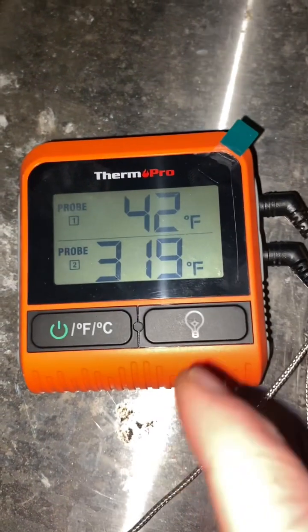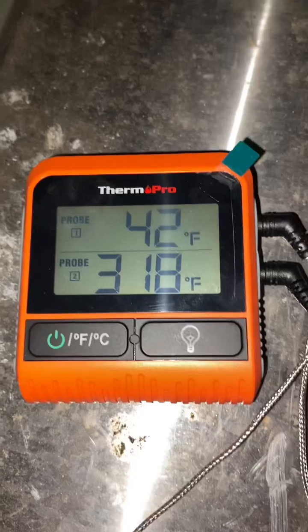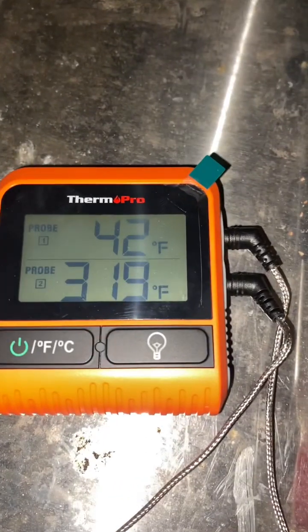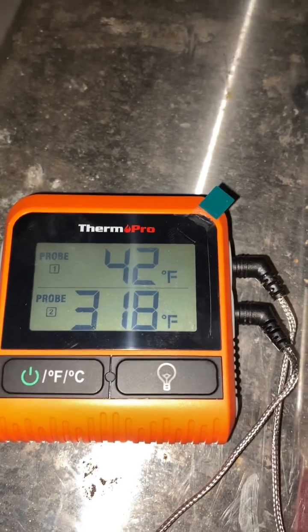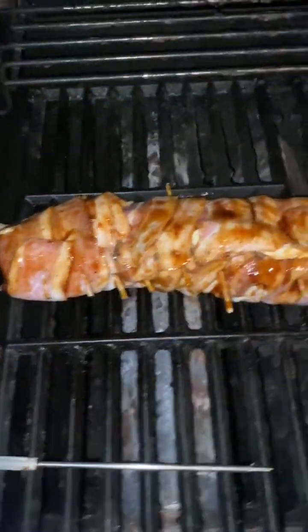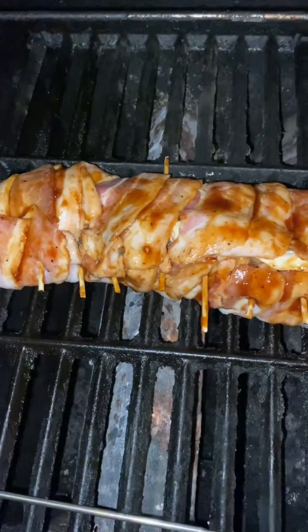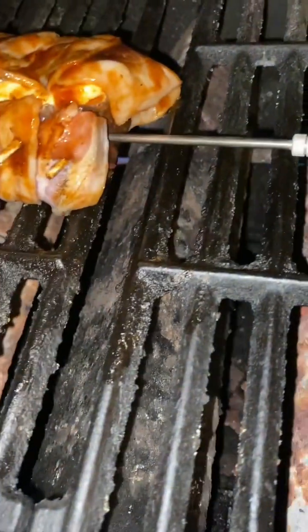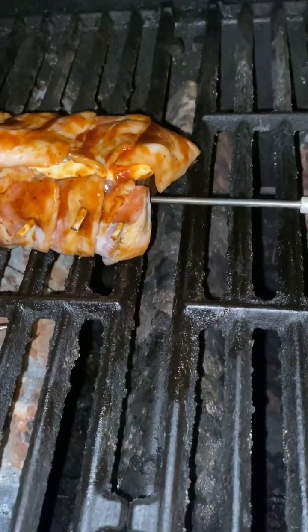We're at 319, it's been bouncing around that temperature, so we're going to bump the heat up just a little bit, because when we raise the lid to put our backstrap on, we're going to drop in temperature. We just put her on the grill. We're going to let it sit for 5 minutes, then rotate it a quarter of a turn. We've got our probe in the end of the backstrap so we can track the internal temperature.